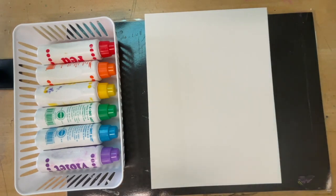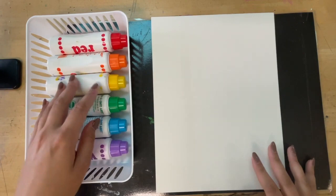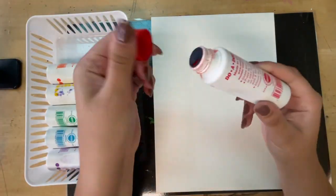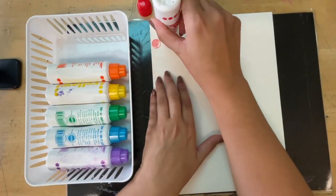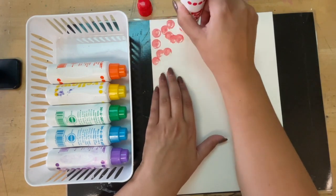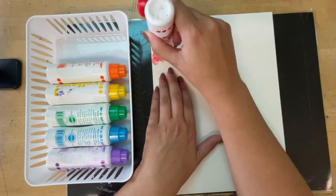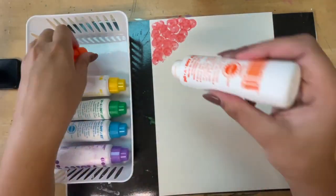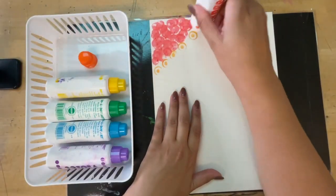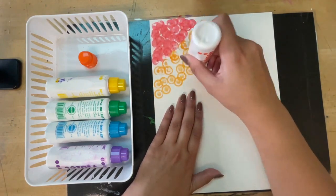First, before we do the actual portrait part and draw ourselves, we are going to create our background. We're using our colored paint puppies for the background, using dots. Take the lid off, set it aside, and you are just tapping. You're going to design your portrait however you'd like, so make the background something you'd like using any colors you would like. I'm going to do a rainbow pattern. Notice how I'm tapping and not squeezing.